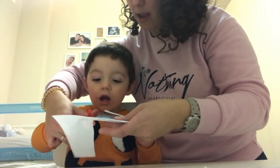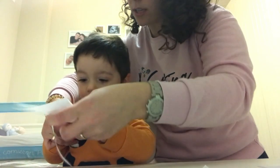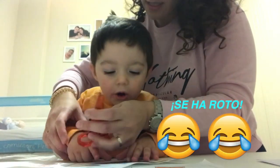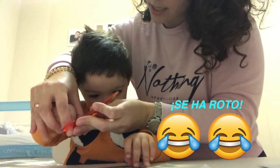La foto de Noa, mira. Mamá. Pero vamos a recortar solo la de Noa, mira, sí. Se ha roto. No, lo hemos cortado con las tijeras, cariño.